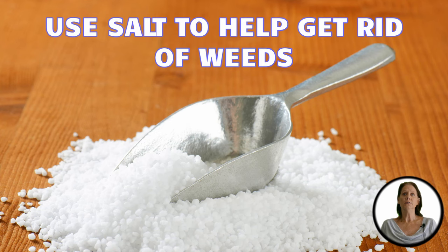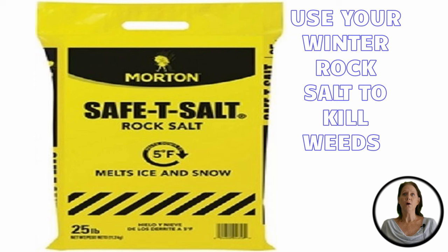If you're looking to get rid of weeds, using salt is a great alternative. You can use any salt composed of sodium chloride. Regular iodized or non-iodized salt from your kitchen cabinet works well. If you have rock salt leftover from the winter, that will work too.